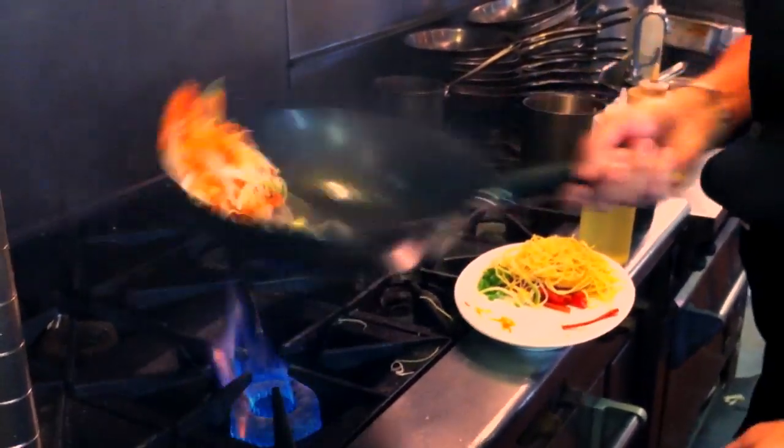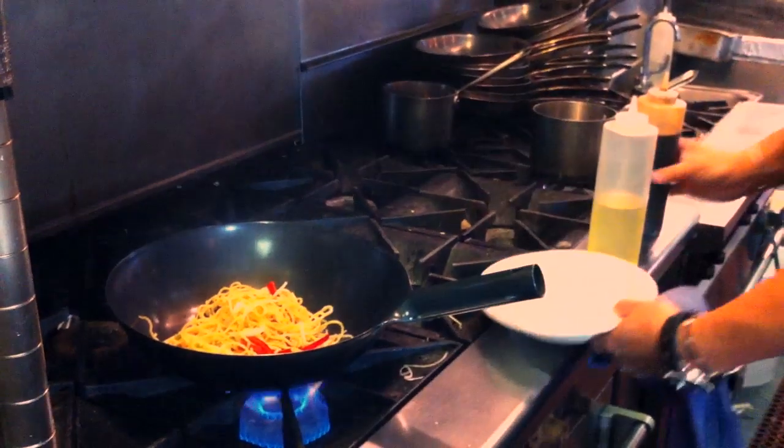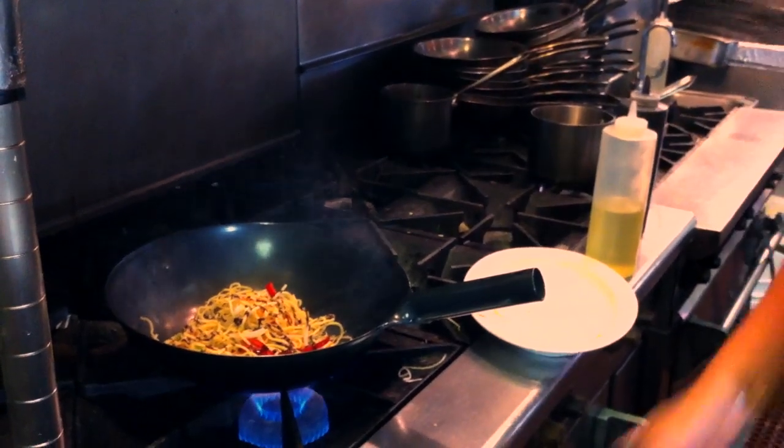This is why a wok is so cool — it's so easy to flip food. Add a little bell peppers and some noodles, add just a little bit of sweet soy, a reduction of soy sauce. This dish is pretty much done.